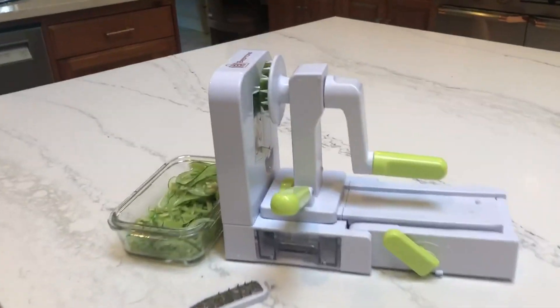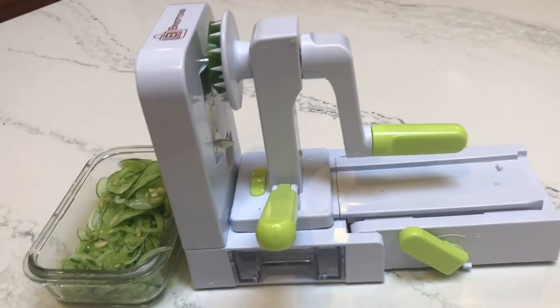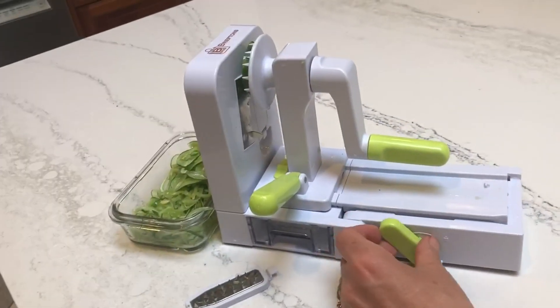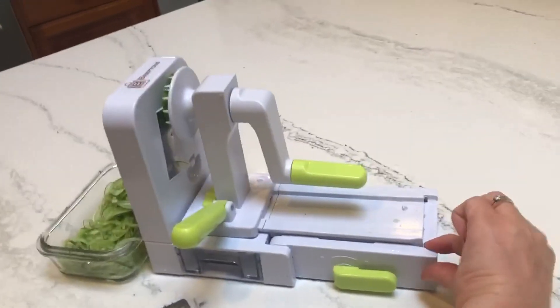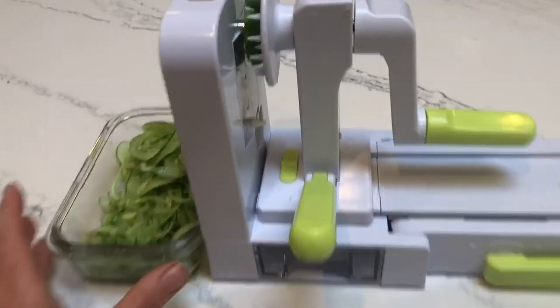In the kitchen with some of my favorite items — I am with the Brieftons Quick Fold Spiralizer. I love this guy. It was my daughter-in-law that recommended it to me. It's got a great big suction cup on the back to keep it in place, so you just put the little lock down and it is completely sturdy. It also has two little suction cups at the front that you just use by pressure.